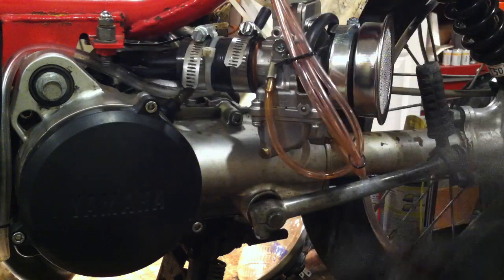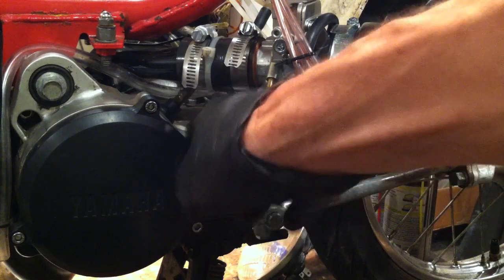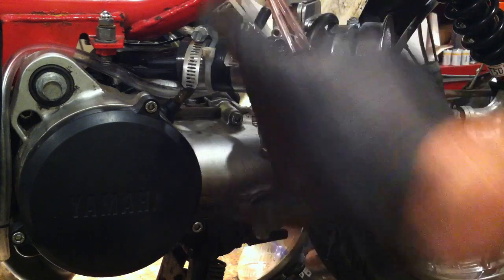The YT60 intake brings the carb out far enough that the frame doesn't get in the way — if you try to put the PW80 carb on the stock intake, the frame gets in the way because the carb is so big. You can get a PW80 carb on eBay for about $20-$25. I got a YT60 intake off eBay for less than $10 shipped.